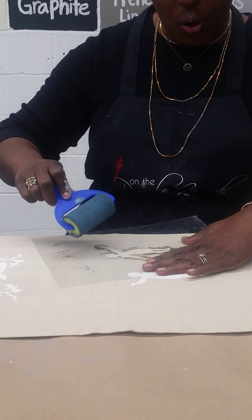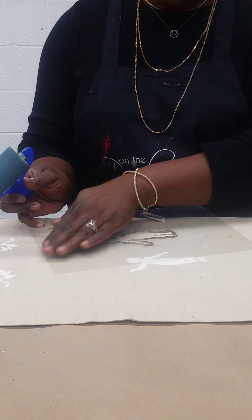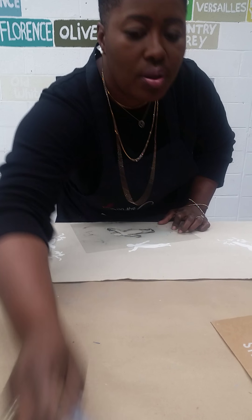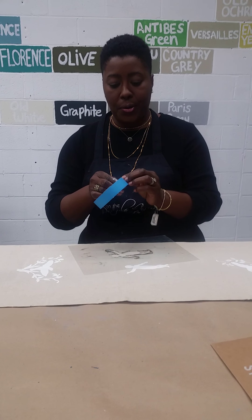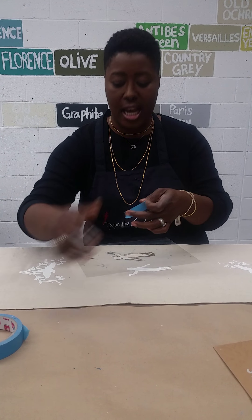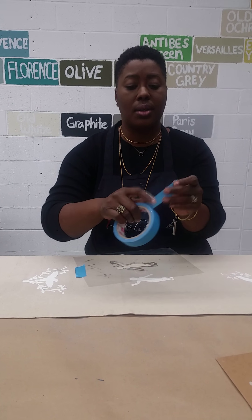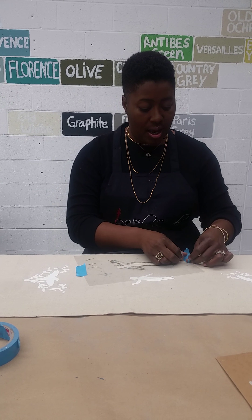Here's my roller and I'm holding my stencil down. You might want to use tape on both sides to secure it. I'm using painter's tape — you can use whatever tape you have on hand. It's one week before Christmas, so whatever you've got, just put it down.